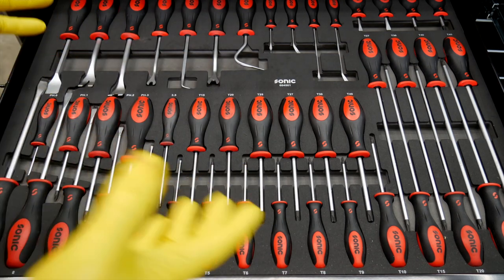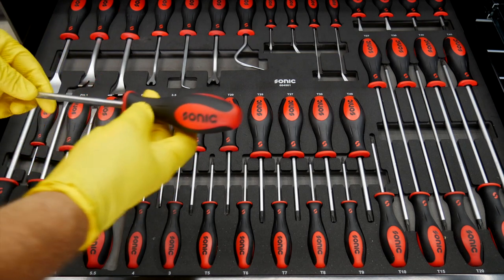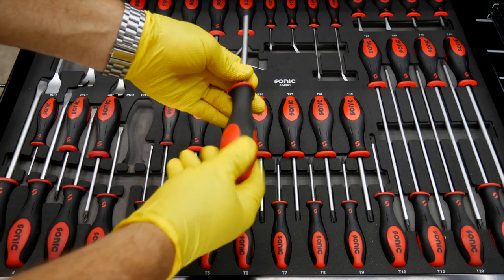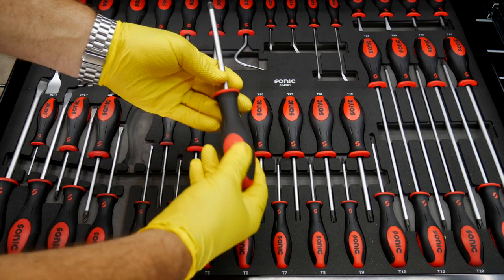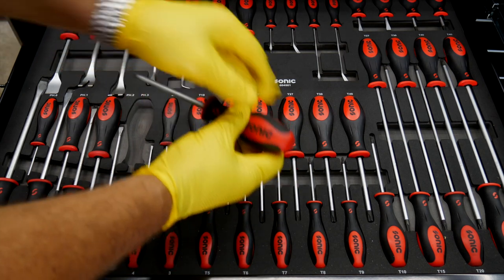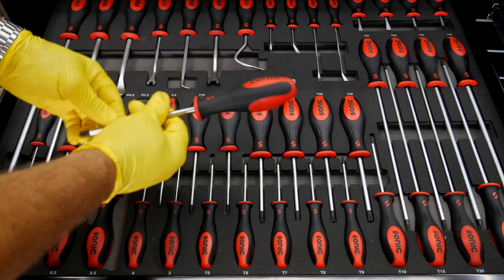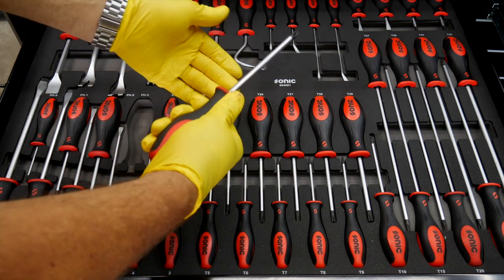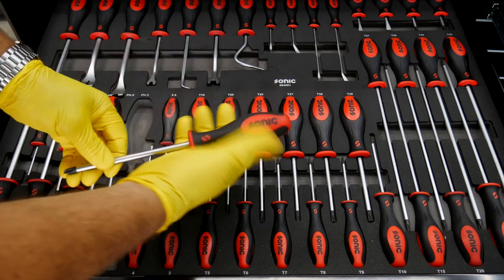One thing you'll notice right off the bat is the Sonic logo on the driver handle. Most any of the drivers, if they're not a ball type or L-shaped driver, are going to have this tri-lobed design. It fits very comfortably in the hand — I've really grown to love a tri-lobe. They have a nice balance of what I'm assuming is some type of polycarbonate that's going to last forever, and the rubber overmolding that's integrated. You don't even hardly feel a ridge between those. I've had WD-40, brake fluid, and gas on these and they don't seem to be affected. It's got a soft feel that grips really well, forms to the hand really well, and cleans up really easy. These have been used quite a while now, so there are some scars on them, but they still clean up really nice.